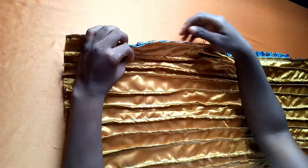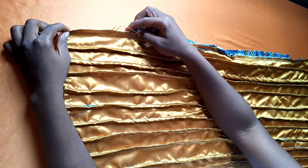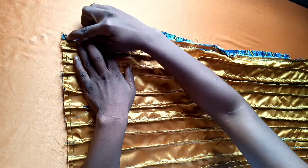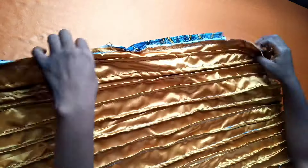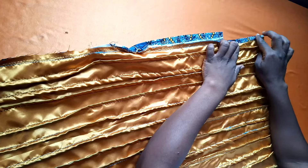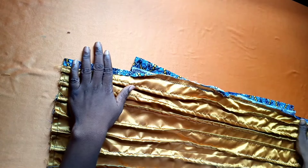Now I'm going to fold the sides of my fabric and sew on it — you'll understand why this is necessary as we progress. I'll fold it by half an inch and sew on it. I'm done sewing the edges just after the band.